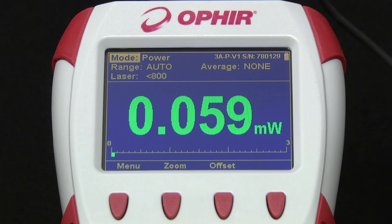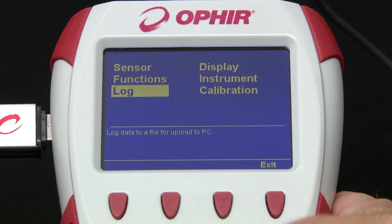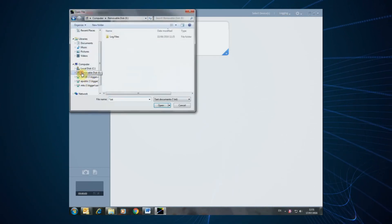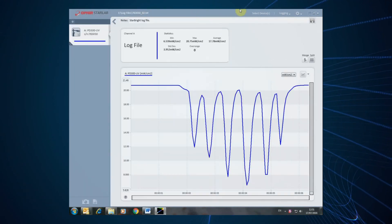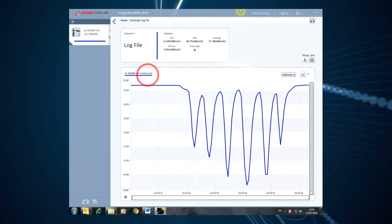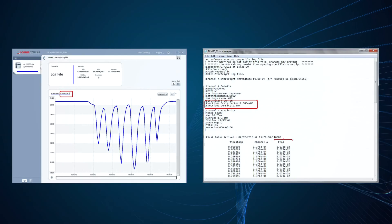To log data onboard Starbrite, insert a USB flash disk in the slot and go to the Log function in the menu. You can later access the file storage and upload the stored data from the flash disk to a PC running the Ophir Starlab software application. Note that when using any of Starbrite's special functions — such as Density, Normalize, or any combined functions — Starbrite logs the actual function results. This is a feature unique to Starbrite.